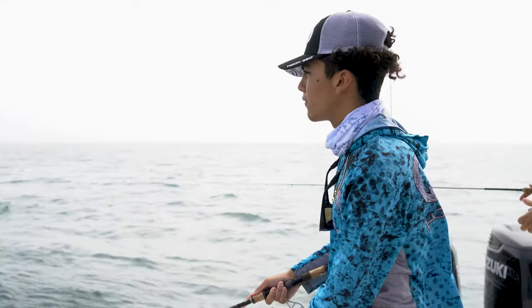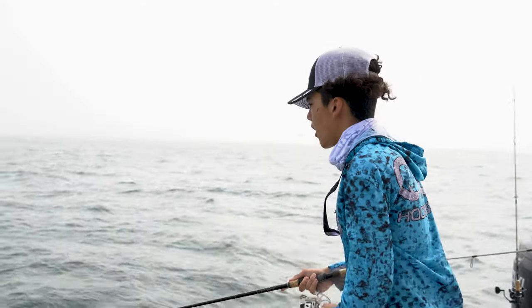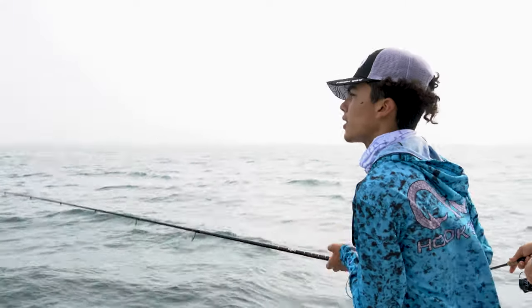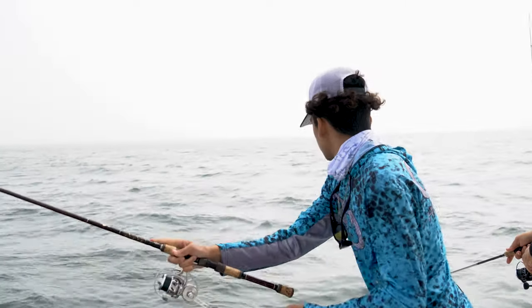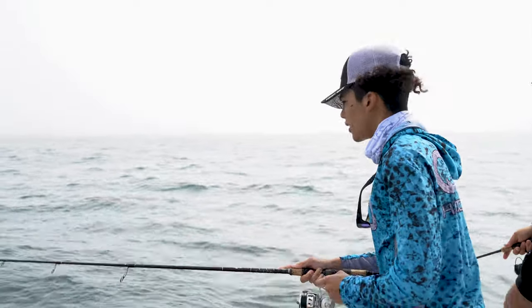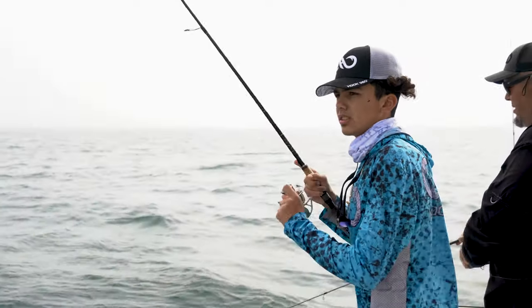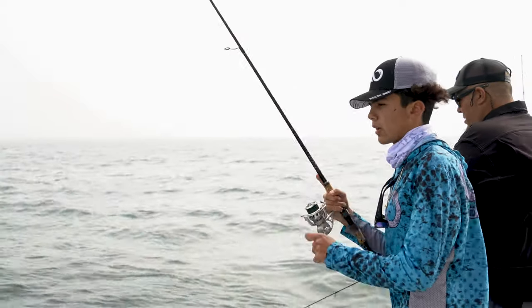We're going to be in the gulf in about 10 feet of water and just try to get them. We have some nice fog rolling in — that's why it looks a little foggy. There's no rain, just fog. Out here in about 10 feet of water in the middle of the gulf, we're pitching some nice little blue jigs to catch mackerel.